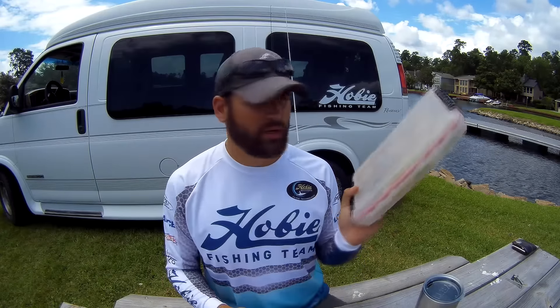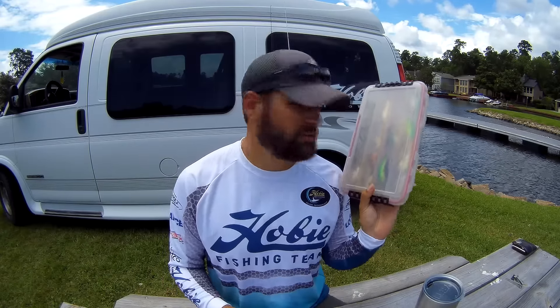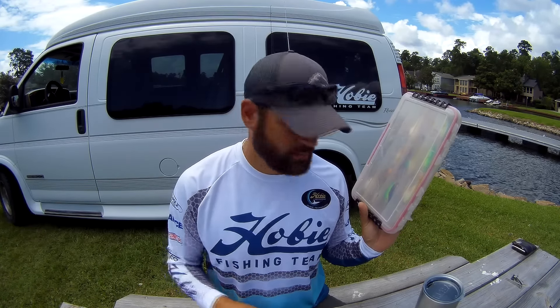As a kayak fisherman, I can't bring a whole lot of gear as I could if I were on a bass boat. Your options are somewhat limited, but it sort of makes you keep things simple. I have just an old Plano 3700, I believe this is, that's full of my deep diving crankbaits, and that ranges from 10 feet up to 22 feet plus. Before I go into the baits, I want to talk about my rod and reel setup, which is imperative to have the right setup for deep cranking.